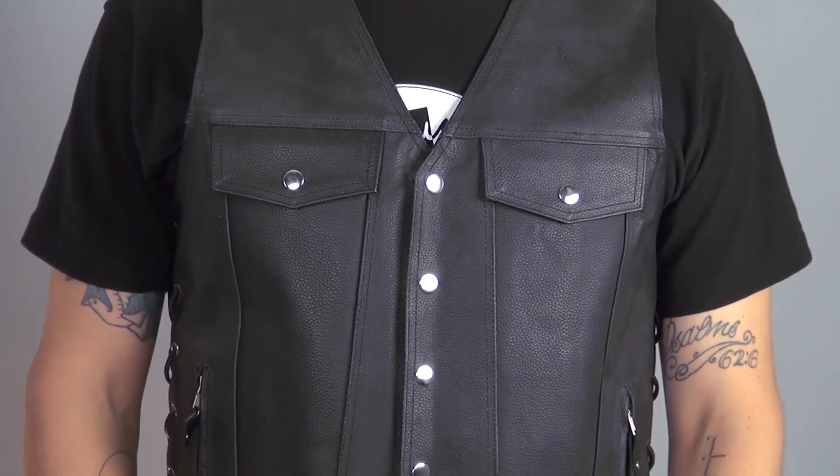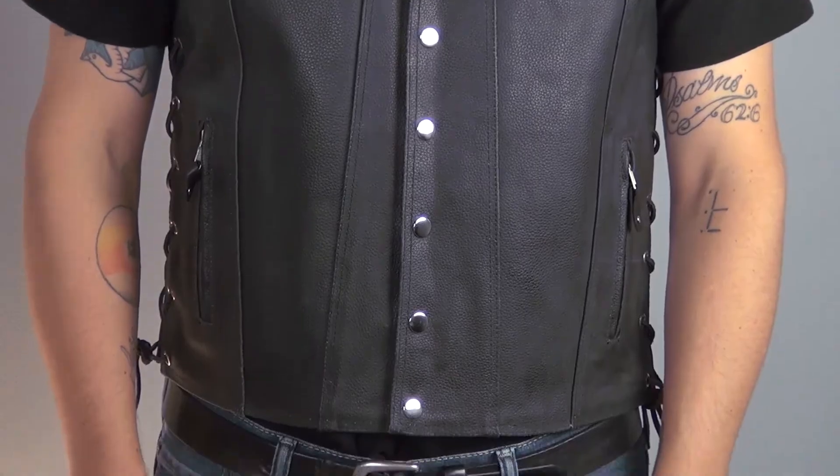Thanks for joining me for this closer look at the MV109 Leather Motorcycle Vest. To see more motorcycle related videos, subscribe to our YouTube page, Jafrum Videos, or simply click the link below to go to our website. Don't forget to like us on Facebook. And remember, when it comes to motorcycle riders, we go the extra mile. I'm Louie, and you'll see me next time.